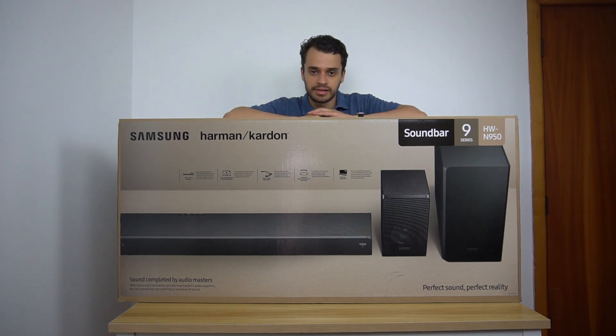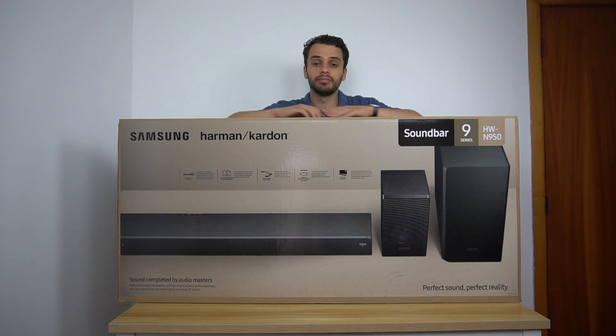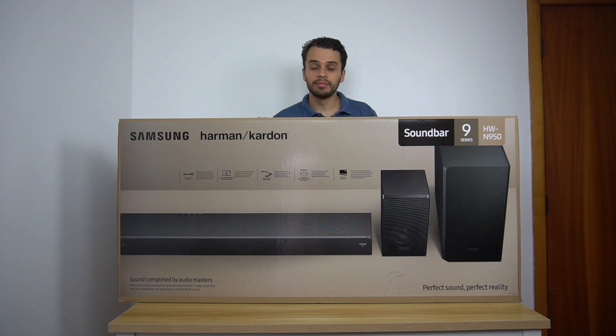Welcome to another Tech in a Sec. In today's video we'll be unboxing the top-of-the-line soundbar from Samsung — this is the N950. It's the exact same as the N850 but this has rear surround speakers. Let's take a look at what's inside the box.